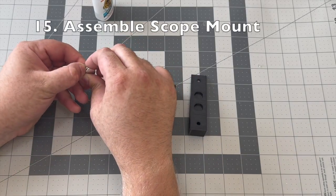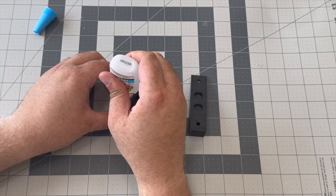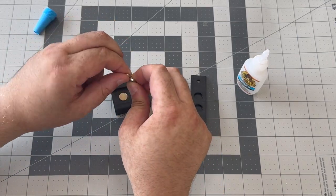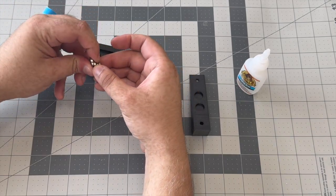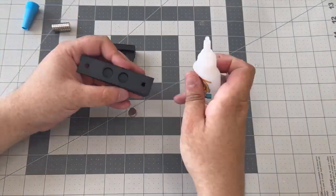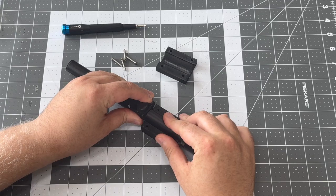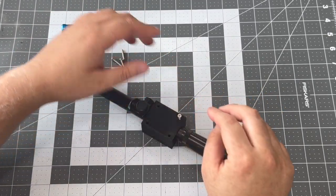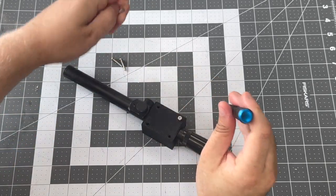Now we're going to assemble our scope mount. What we're going to do is glue one magnet into each of these four magnet slots. You want to make sure that the polarities of these magnets are properly aligned, so that when you place that bottom scope holder piece onto the angled piece, they actually stick together and don't repel each other. Using four 20 millimeter long M3 bolts, we can secure the scope to the scope holder using the bottom and top 3D printed scope holder pieces. There aren't any hex nuts or threads in either of these pieces, but the holes on the bottom scope mount are small enough that you are able to thread these bolts directly into that piece.